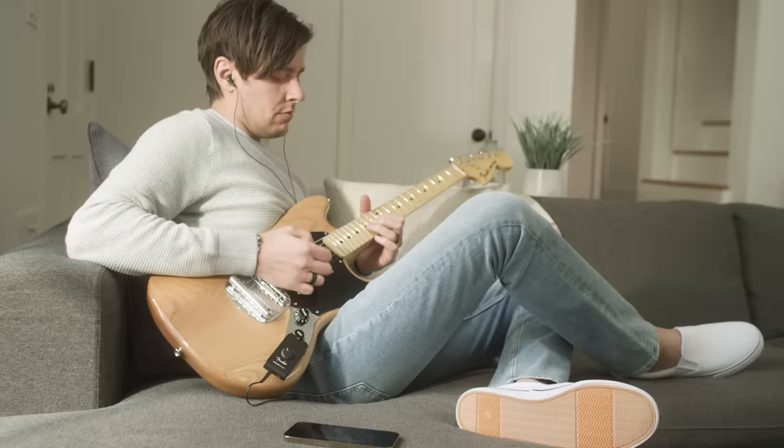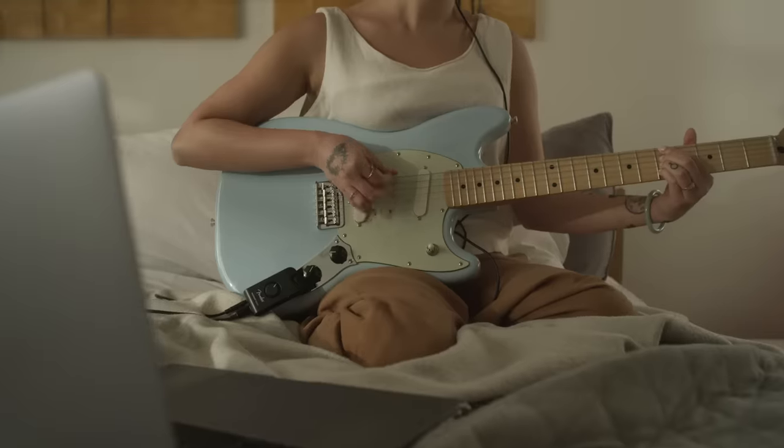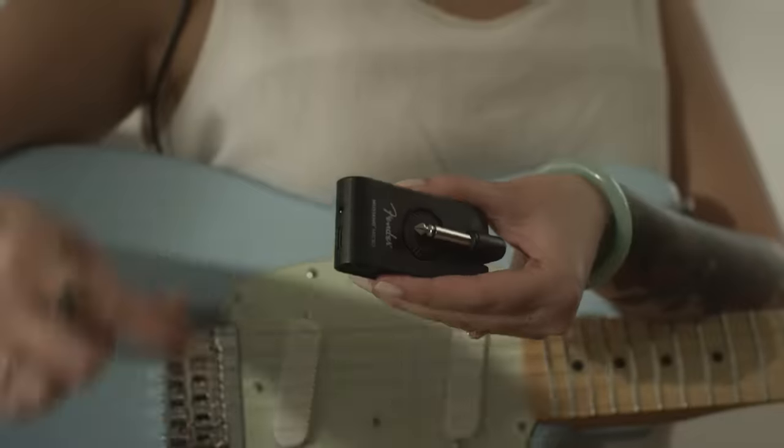For even more inspiration to jam, the Micro allows you to connect with your phone, tablet, or computer via Bluetooth, so you can play over backing tracks or alongside your favorite songs. Or log in to Fender Play to practice your skills alongside an instructional video, free of any lag.